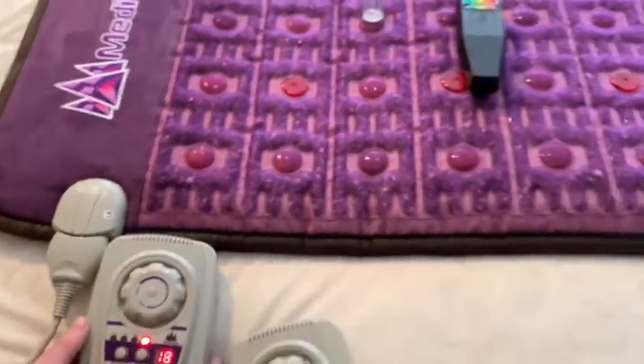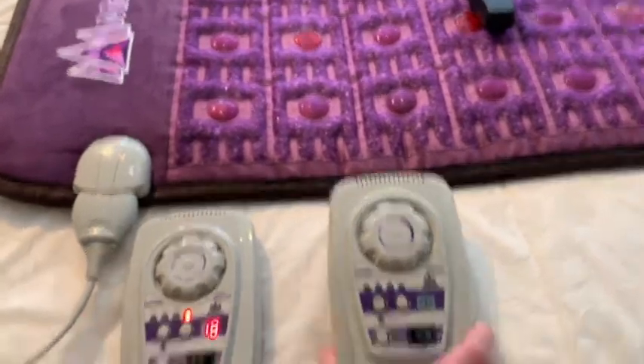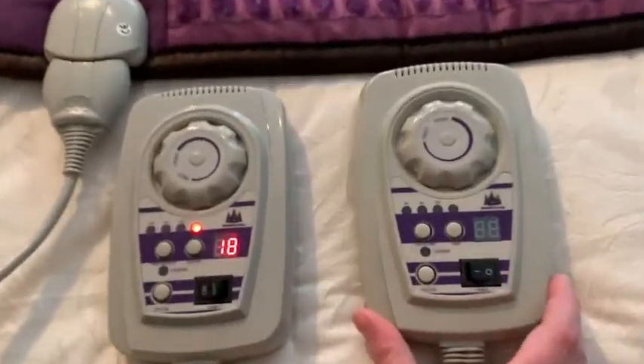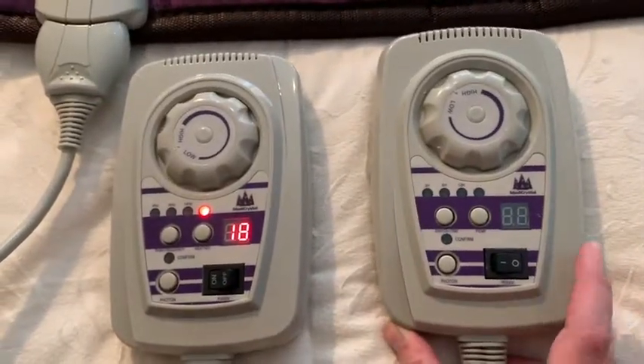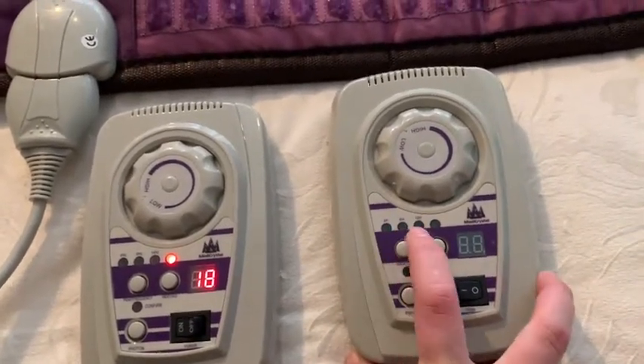Now that the PMF is off, the pulsation has stopped. The regular controller has 10 Hertz frequency only, but you can choose different timer settings: 3, 6, and 12 hours.